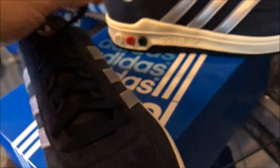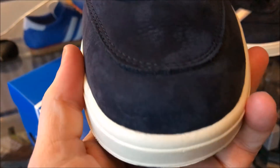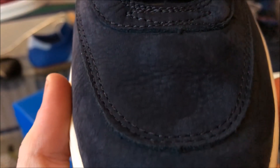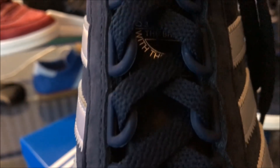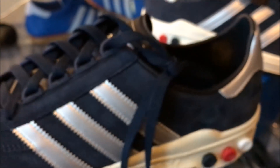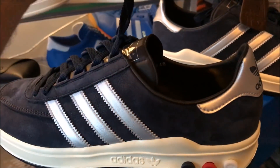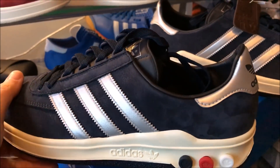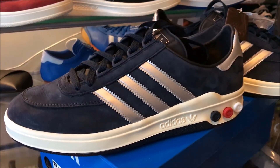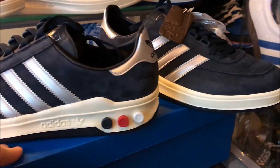We'll do a toe-to-tongue, as I always do. Hopefully the quality of material does come through in the video — very high quality. I can only assume that's the reason for the higher than anticipated price tag, but they are really, really nice.